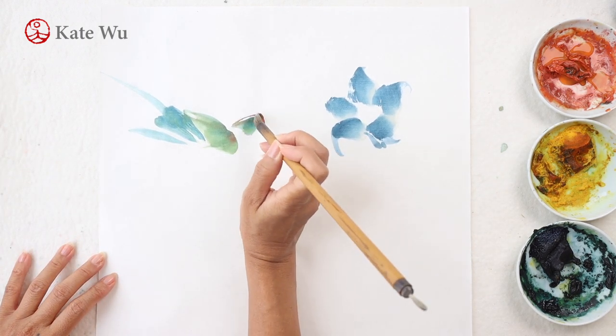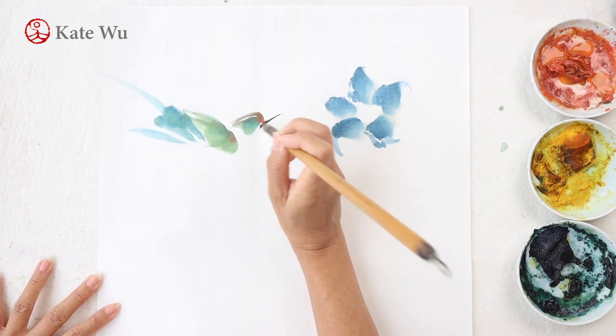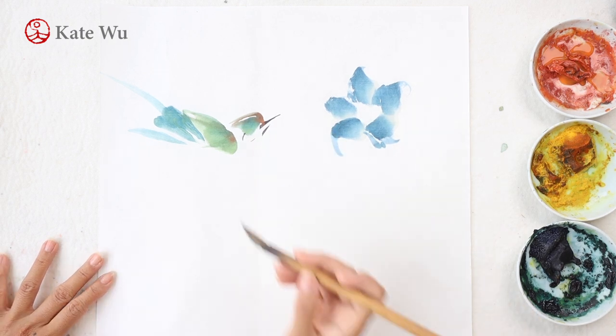If you want your birds to be colorful, you have to rinse your brush every time and take different shades of color to paint the different parts.